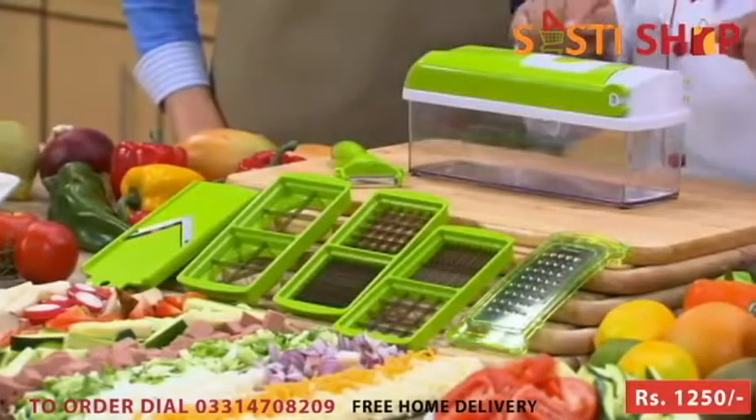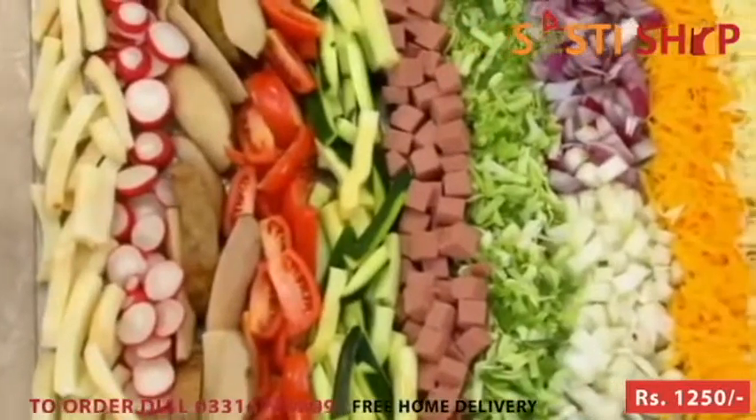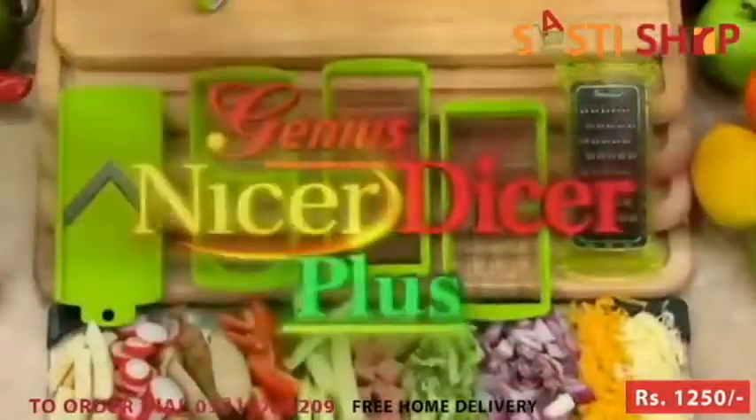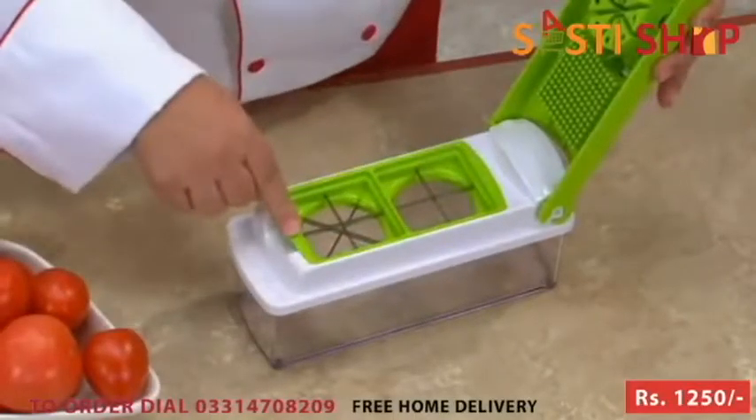This is the all-new Nicer Dicer Plus, and all of the raw ingredients that you see here were prepared in just seconds with all the different blades you get with the amazing Nicer Dicer Plus. With the interchangeable blades, it's literally a snap.